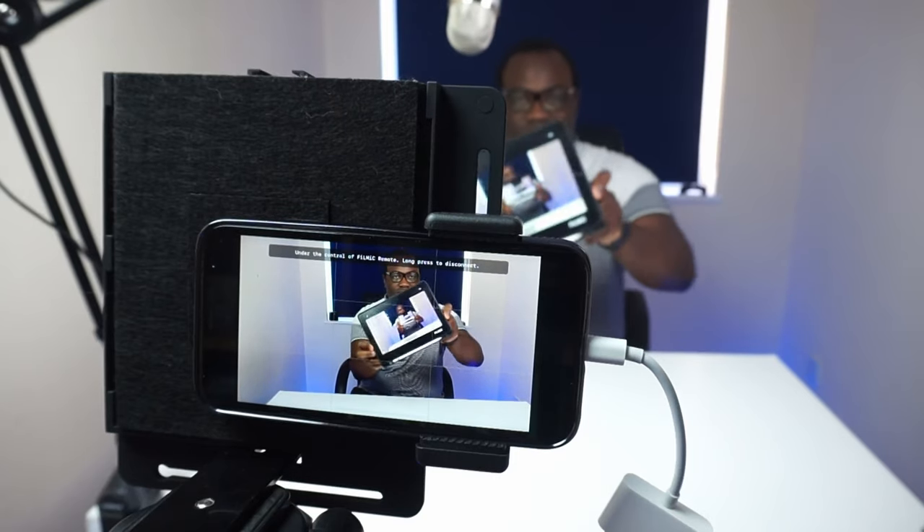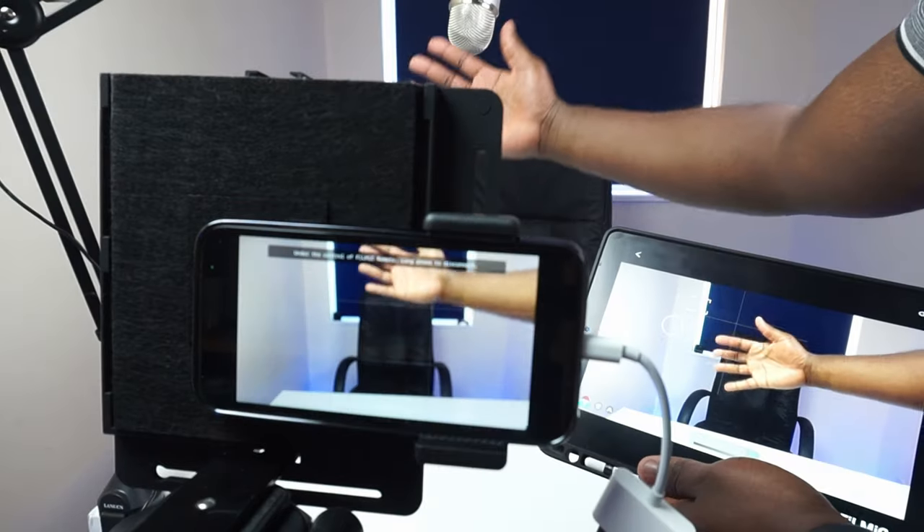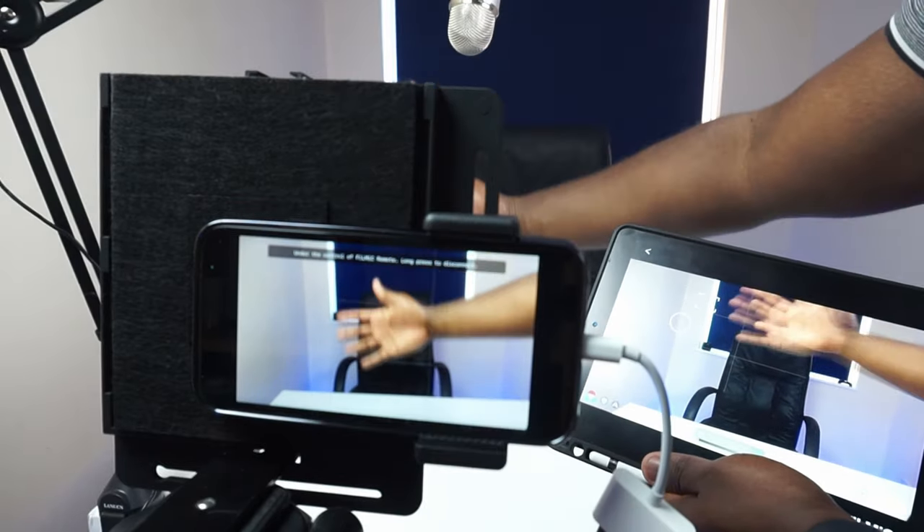It's important to note that if you're using Filmic Pro on an Apple device then the Filmic Remote app has to be on another Apple device, and the same applies if you're using the Filmic apps on Android devices. Unfortunately, at the moment they are not cross-compatible.